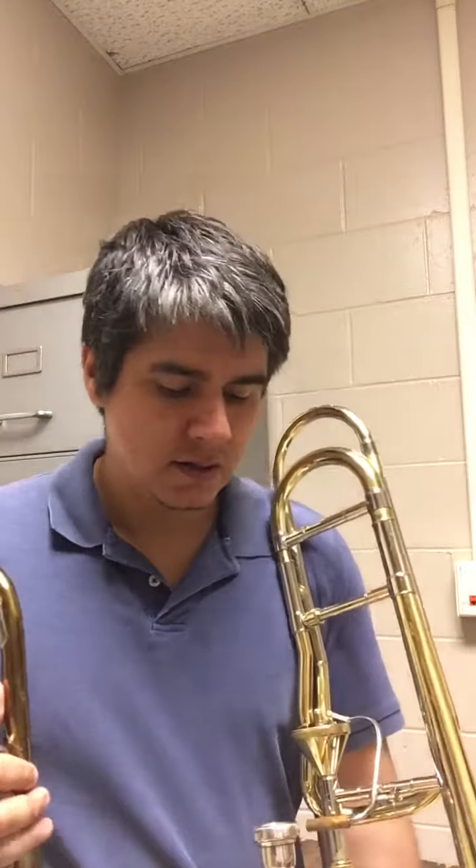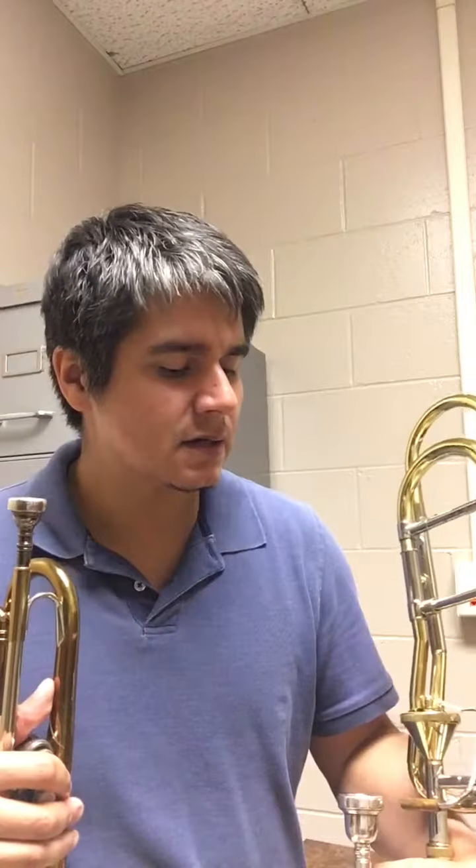Hey everybody, I'm in the practice room today working on my little cornet during my usual trombone practice, mostly to work on high range and dexterity for vowels, but also to work on another brass instrument — and just for fun really. So in doing this today I thought it would be fun to experiment a little bit. Basically what I was thinking about doing is establishing the sound on the trombone, switching over to cornet and playing on the cornet for a little bit, then going back over to the trombone to see if the cornet playing affected the trombone sound at all.